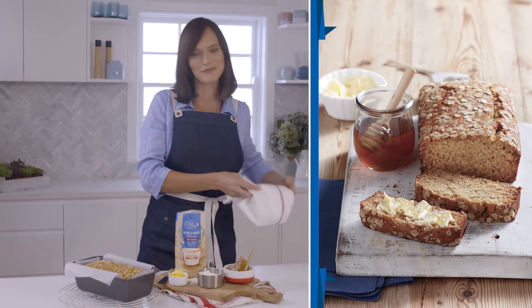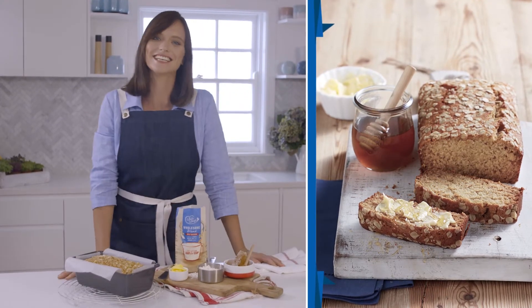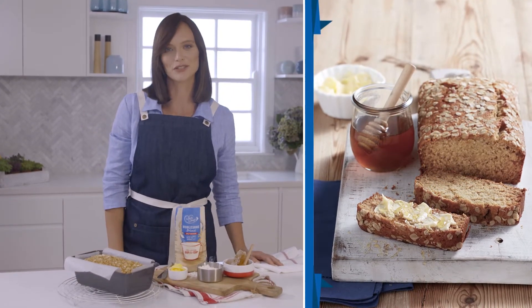It's better for you without compromising on taste. The best thing is it's a simple cup-for-cup substitute which can be used in all your favourite recipes.